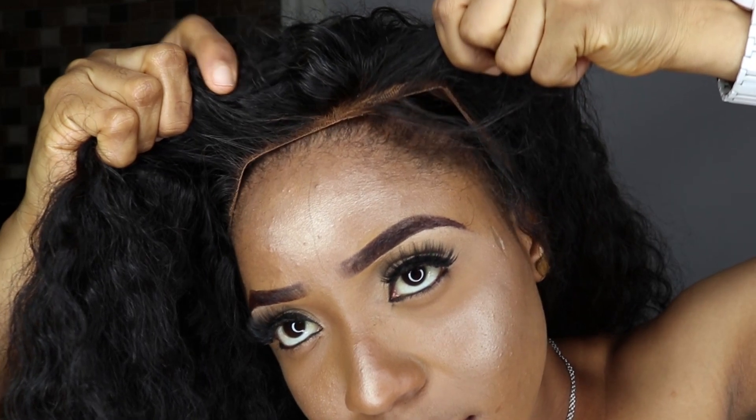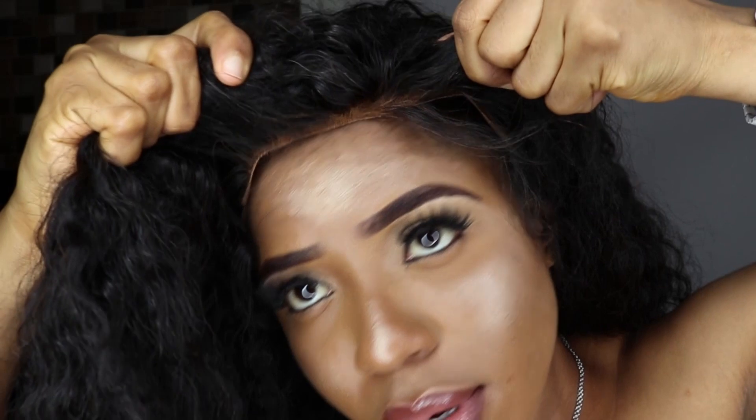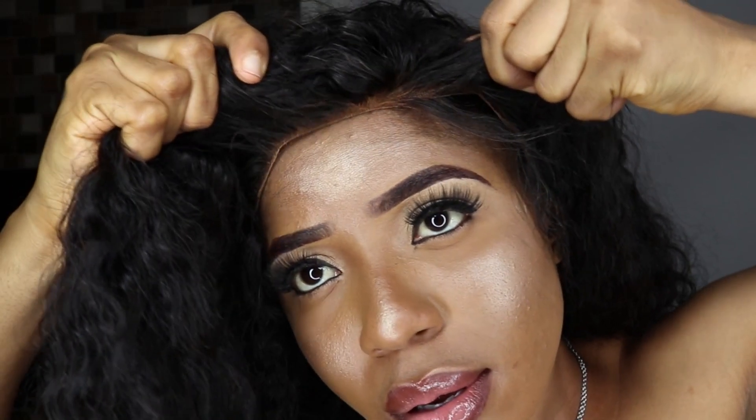Hello guys, if you want to see me lay this wig without glue or spray, please continue to watch this video to the end. If you haven't subscribed, subscribe by clicking the red subscribe button and join the family — it's totally free. Give this video a big thumbs up if you like it, share to friends and family, and I'd like to see your comments below about what you think about this method.